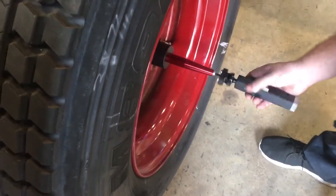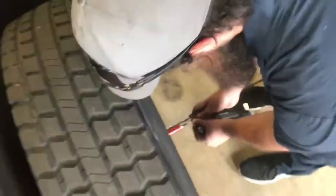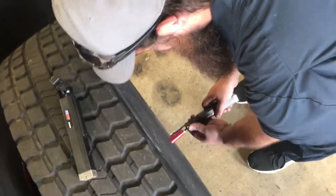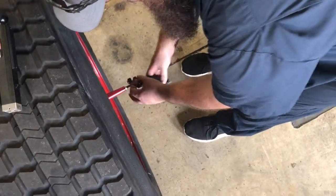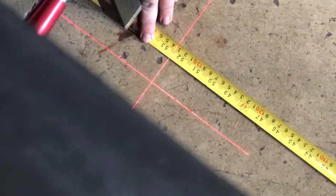Now we're going to measure the thrust. I'm going to turn that on. Now you're going to measure from the front axle. We've got 135.